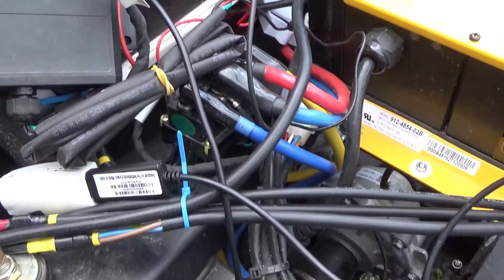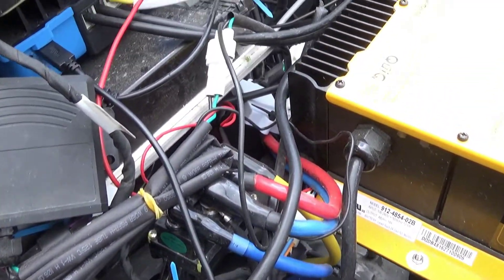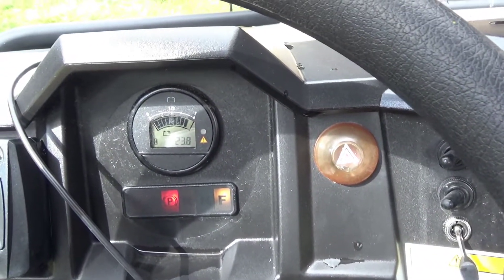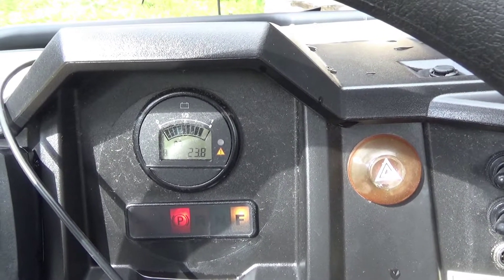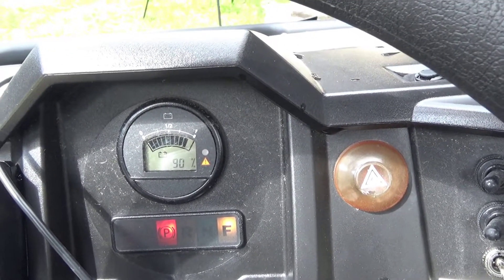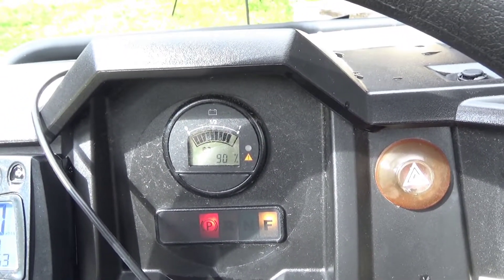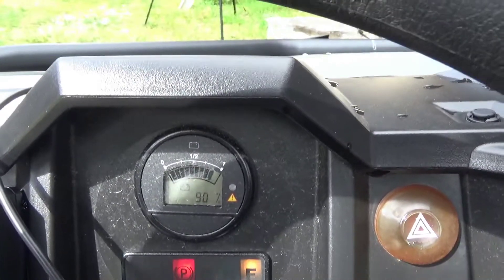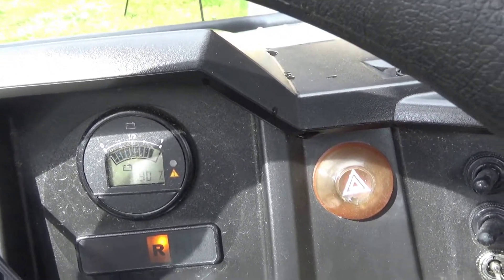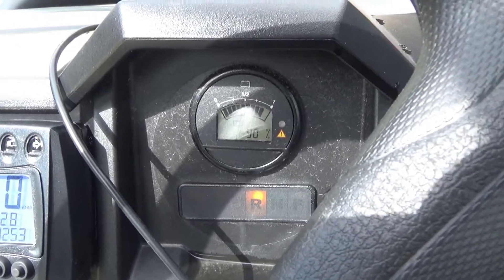At the moment this one has the communication port plugged into the USB cable going indoors. I can reconnect this one to the Bluetooth adapter so I can connect it to the phone again. If I now turn the UTV on, you can see the power meter here — it shows about 90% charged. I'm not sure if I completely trust it; it seems to change a little bit as I go. Let's take it for a test spin and see what happens.